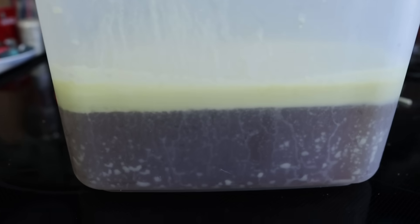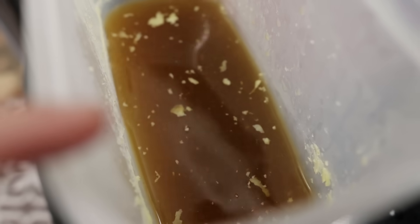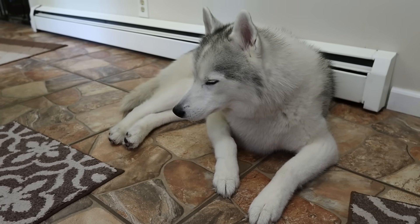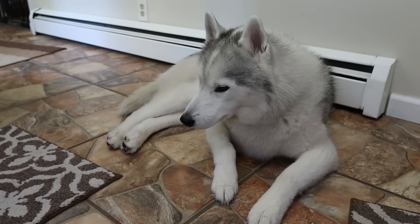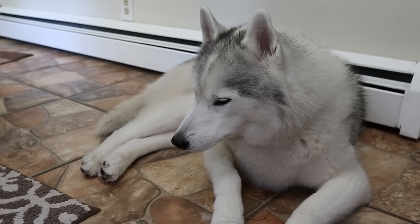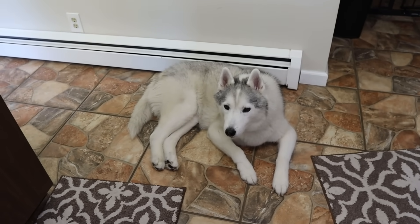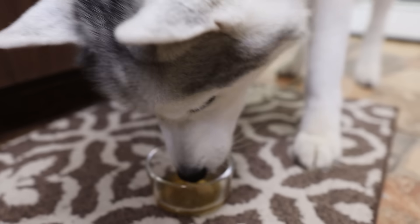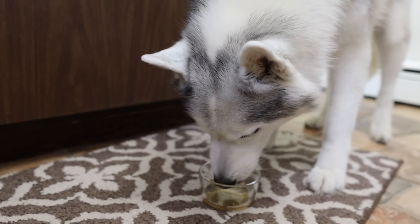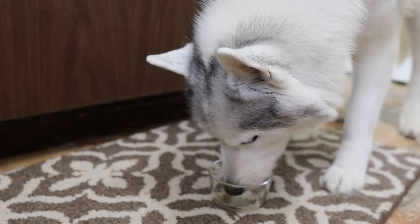So I left the bone broth in the fridge overnight. You can see the fat has separated from the rest of it. Now I'm going to take this fat off and show you what the bone broth looks like. It has a beautiful color to it. A couple pieces of fat are in it — that's perfectly fine. I use this as a food topper and my dogs get fed twice a day. I put about two tablespoons on each meal. It's going to be different for every single dog, but I use this as an additive for their food. Miss Memphis Belle, since you're the best kitchen helper ever, you want the bone broth first? There you go, my dear. There's about two tablespoons in there.